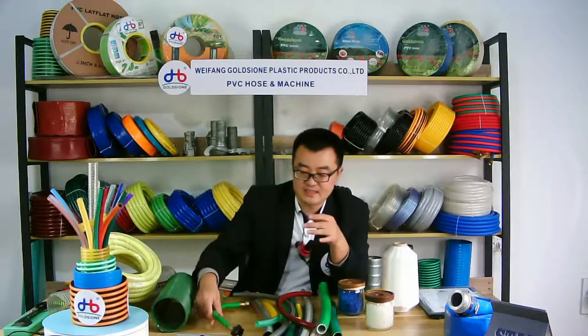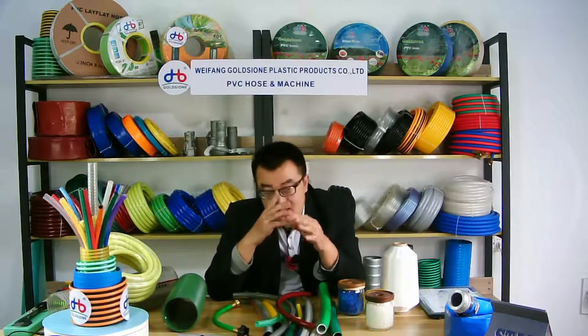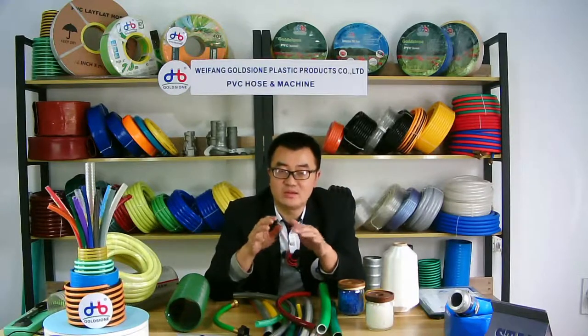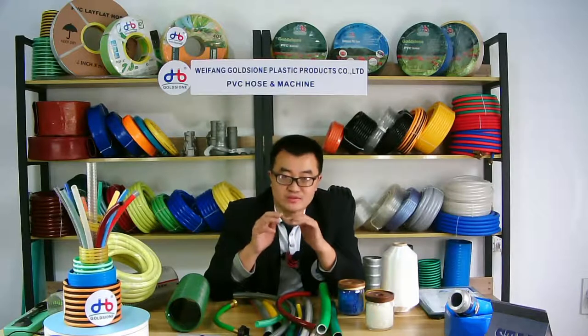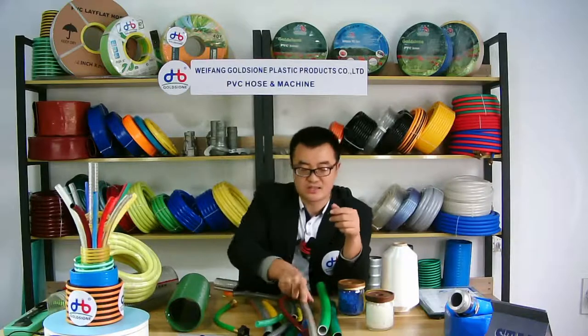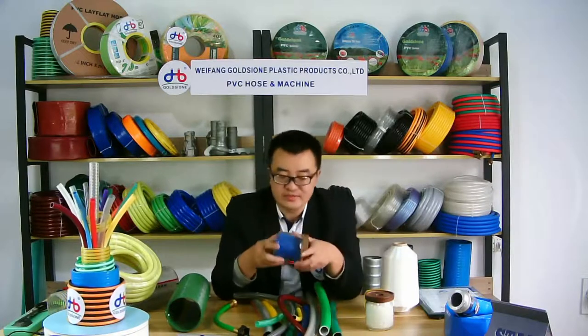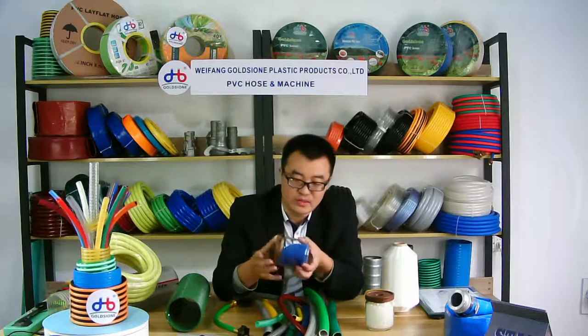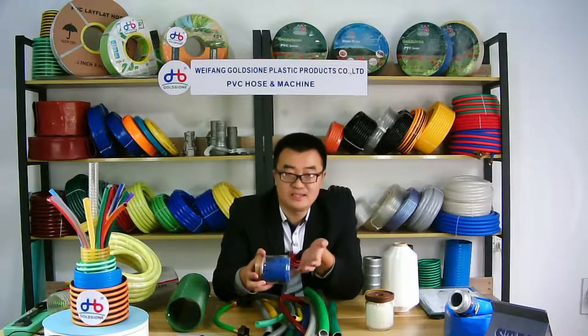For PVC fiber-reinforced hose, such as garden hose or others, if you need the material, don't worry — we can also provide the material and the material-making machine for you. As you can see, our PVC garden hose has three layers, or one layer.